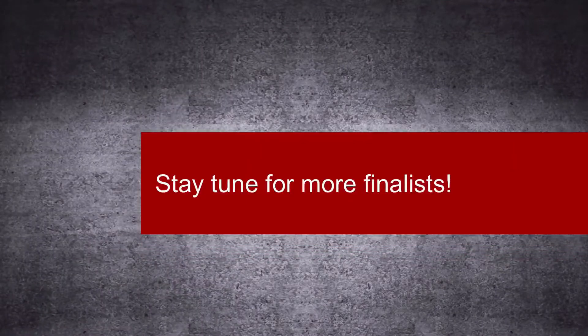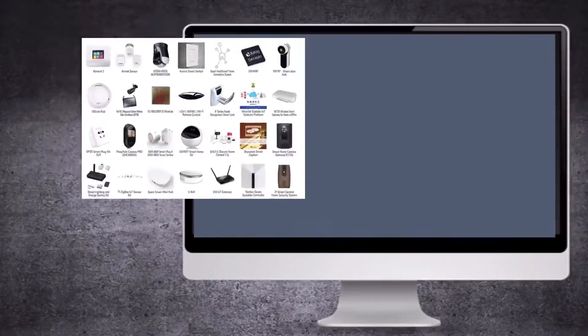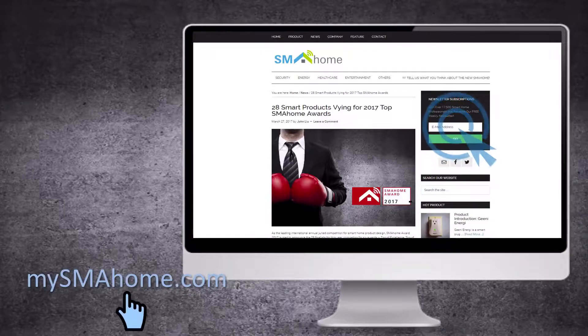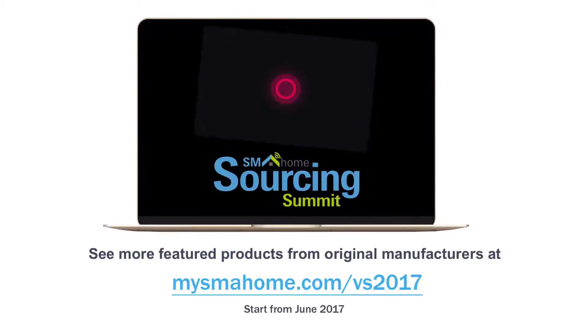Stay tuned for more finalists and their products. The 28 Smart Home Award finalists are also reported on MySmartHome.com. Check out MySmartHome.com and subscribe to our weekly e-newsletter to keep yourself posted on the latest smart home trends and products. To see more featured products from original manufacturers, don't miss our Smart Home Sourcing Summit in June. Check out mysmarthome.com/vs2017 to learn more.